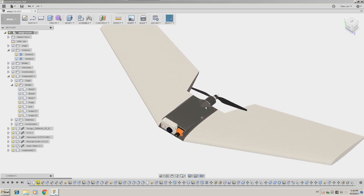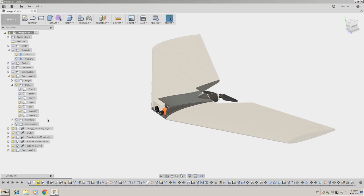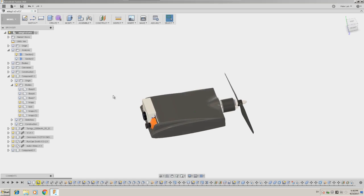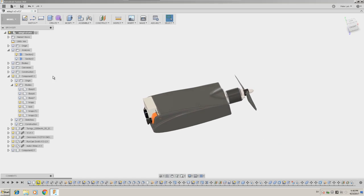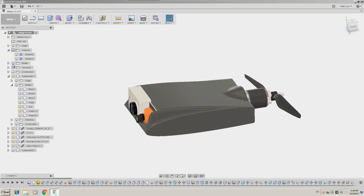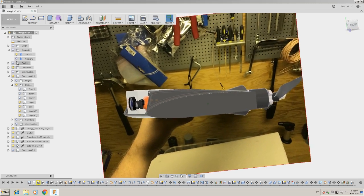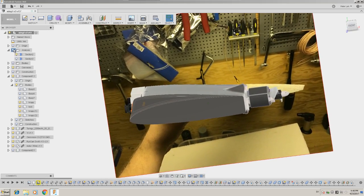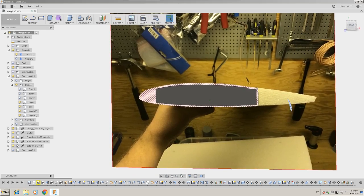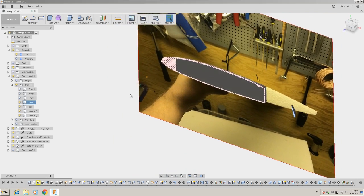This middle piece here I designed in Fusion 360, and it looks like this, and I am going to show a little bit how I did it. I started from a picture of the wing I had, and then I traced it out, extruded it, and went from there.